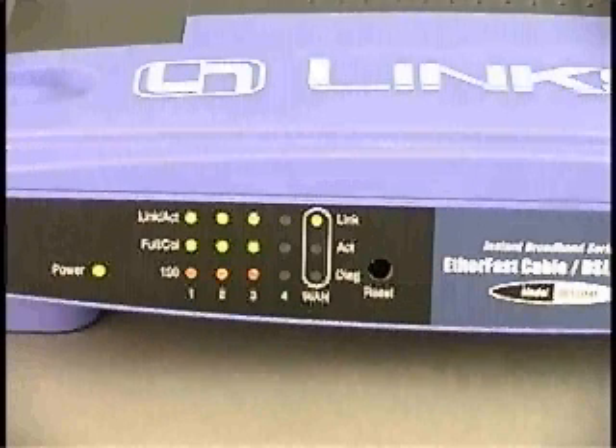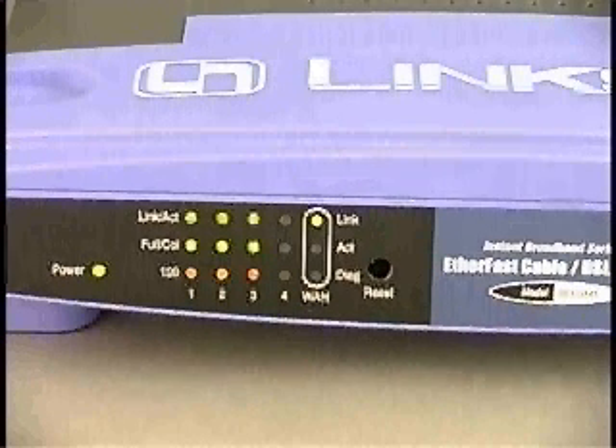That just about does it for the hardware part of our network. From the connection lights, it looks like all of the devices are talking to the hub.